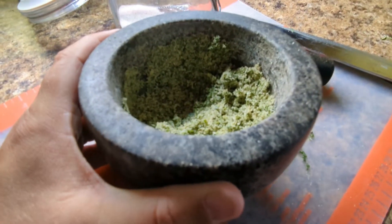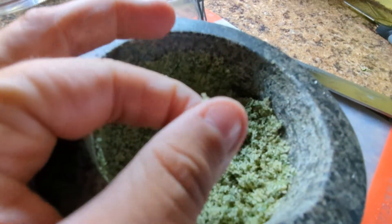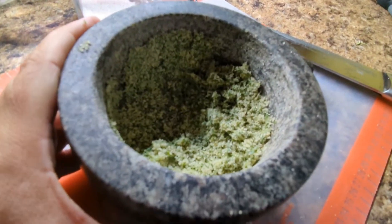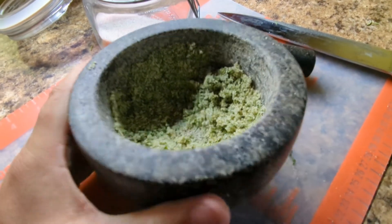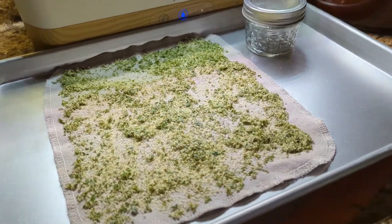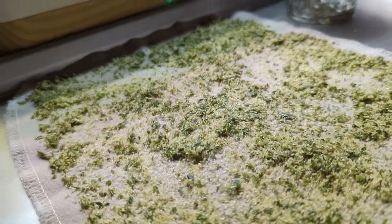I said I'd put it in a cute jar, but actually first I need to dry it. Since I used fresh rosemary and not dried, there's some moisture in there — if I put it in a jar it's going to grow mold or bacteria. So I'm going to lay it out flat on a sheet and once it's all dry I'll put it in a pretty jar. There it is all spread out on a cloth on my counter.